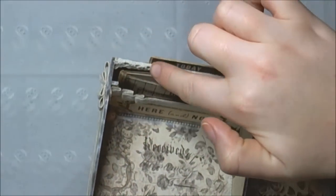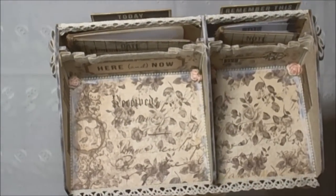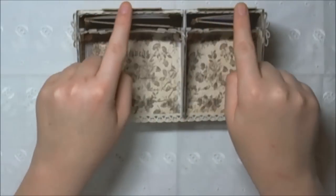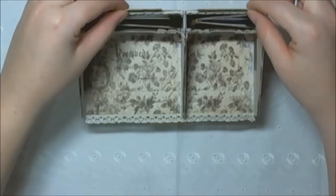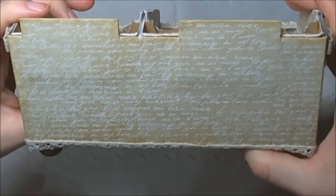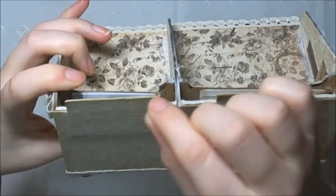This ribbon and this lace trim was also in the kit. And then I used a couple of the collectible die cuts to make the little signs. When I covered it I just stuck it to the page and it actually cut in place.